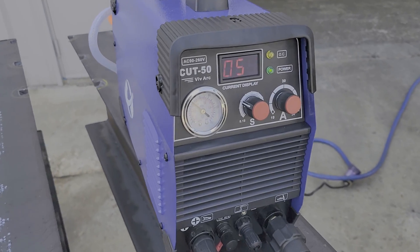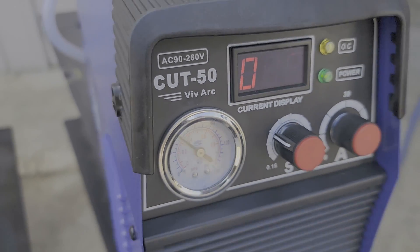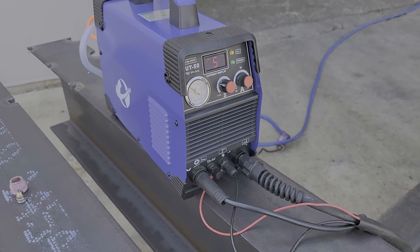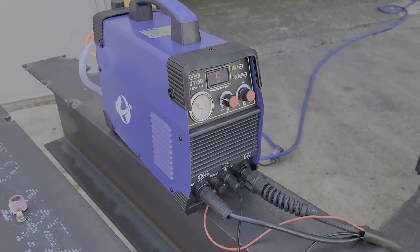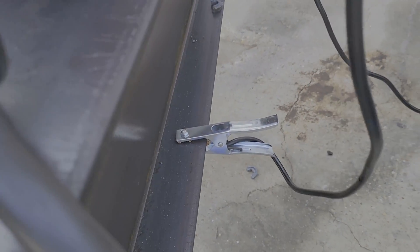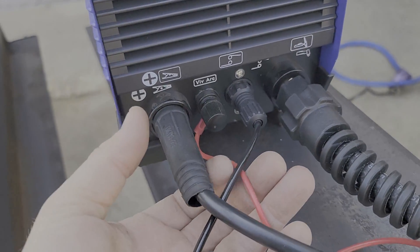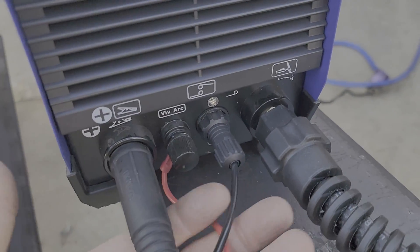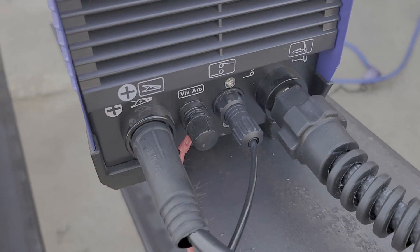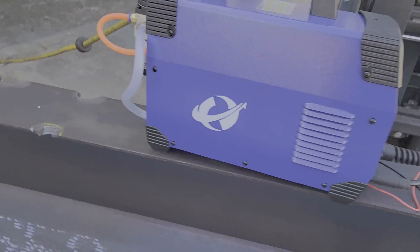This is the Cut 50 — I'll put a link down in the notes. It's a 50-amp plasma torch. It's got a basic ground cable, which we've got grounded currently. It's got a red and black control cable, an arc starting cable, and then the torch, which we'll look at in a minute.